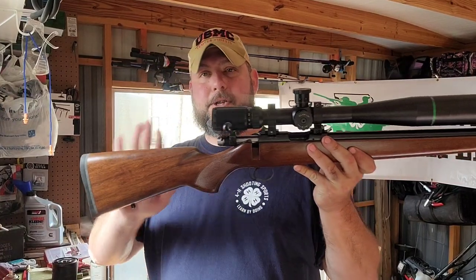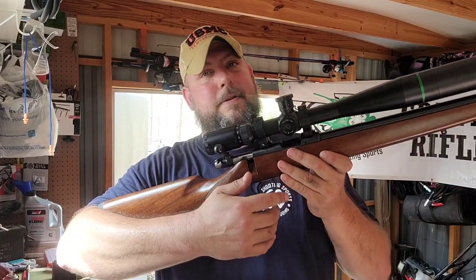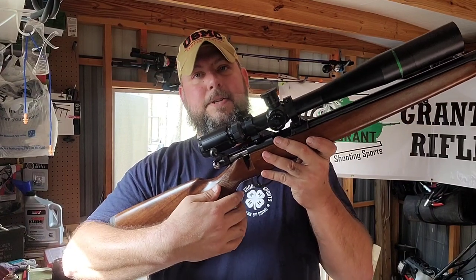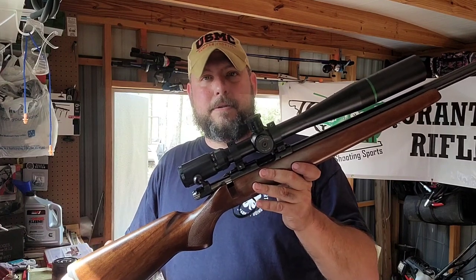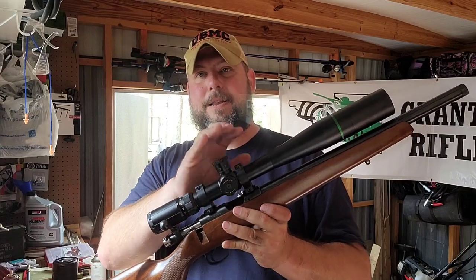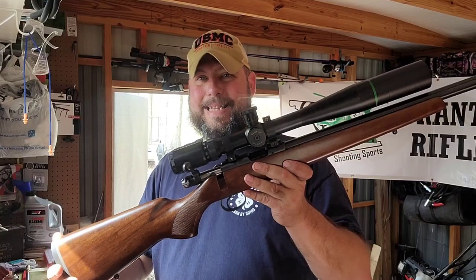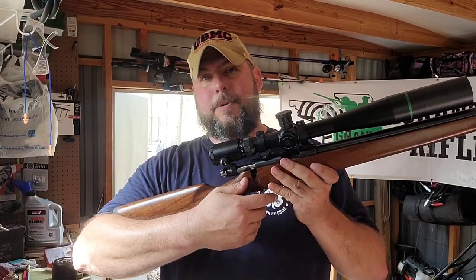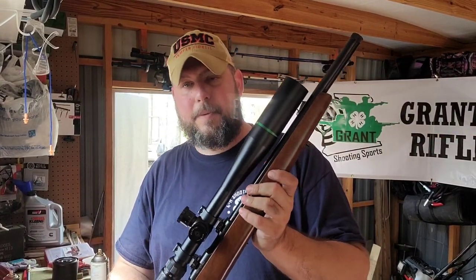Make sure the stock fits the shooter. If they're a little smaller and don't have the length of pull — if they're reaching — it's going to be uncomfortable. There are stock options, maybe not as many as the Ruger, but if you find a 455 in the adult stock, you can get it adapted for a younger shooter so the rifle is comfortable, they get a good cheek weld, and develop good fundamentals.